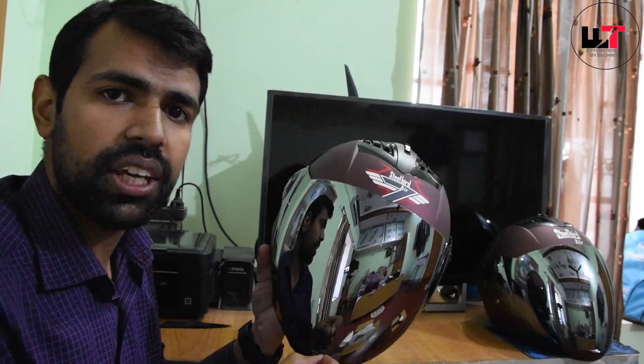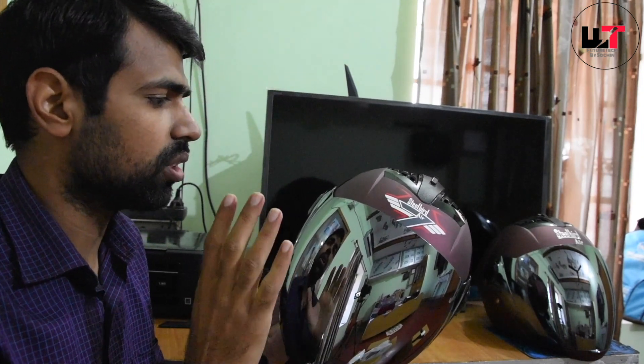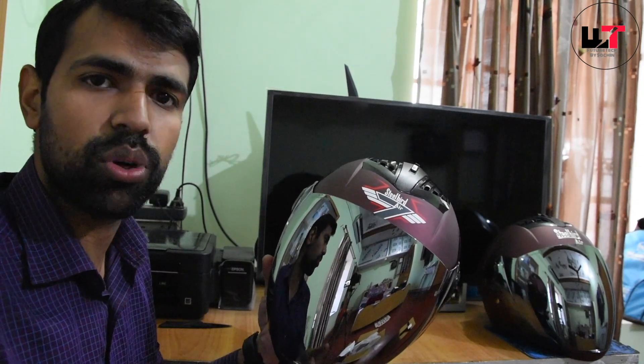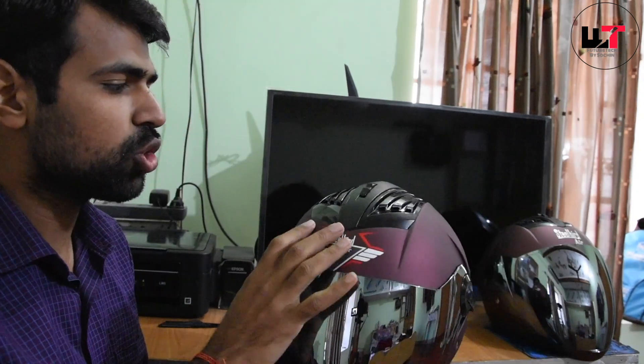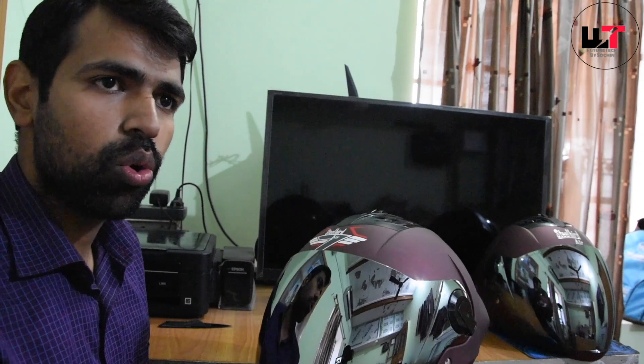If we need a clear visor, we can get one for around 100-200 Rs more. We also have a night vision visor option — if we need a visor it will be a night vision one, which is also good. If I talk about price, it is 100-200 Rs or 300 Rs more depending on the visor color, with the helmet.